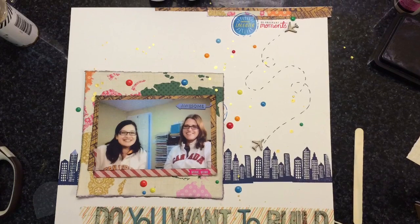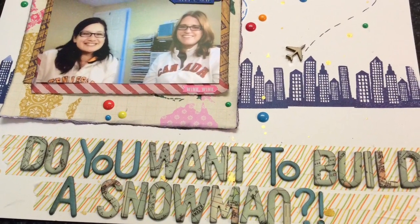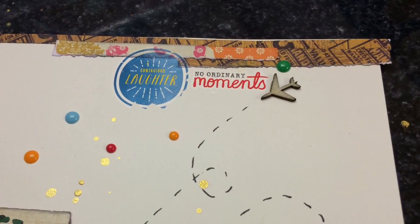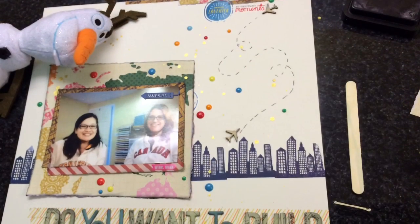And there we go — I call it done and I really, really like it. I was going to journal on it, but I think it just says it all, so I think I'm good. There's the top embellishment. I'll talk to you guys later — have a great day!